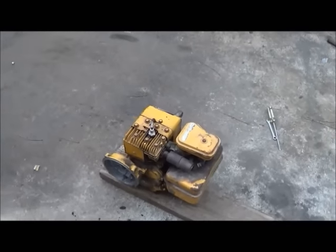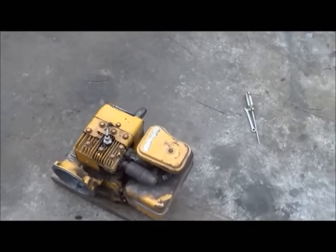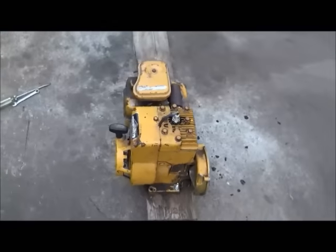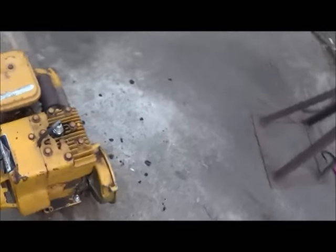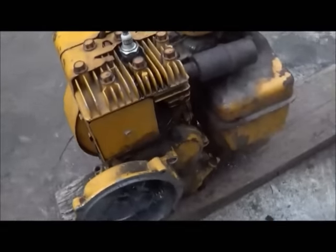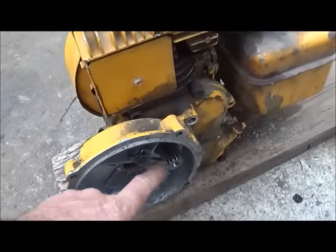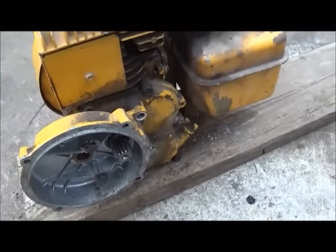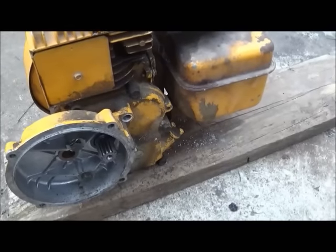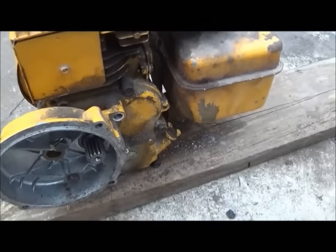Hey folks, Jonathan here. Got a little engine here I want to show you. This is a three horsepower Briggs & Stratton side shaft — came off of a pump, which was a diaphragm pump, or some people call them mud pumps. You can see it's got a gear on it instead of a shaft. I had to put this cover back on it because the seal was in it and it would leak oil without it.